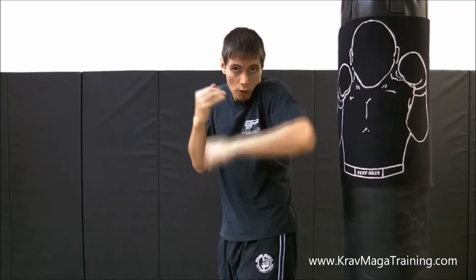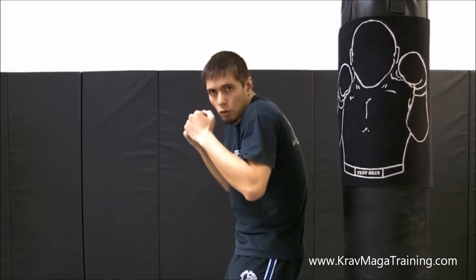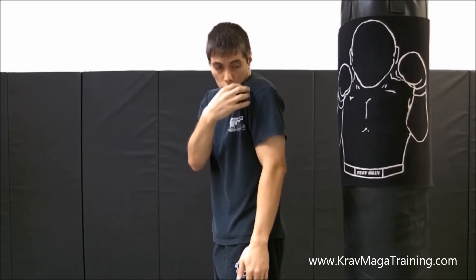In addition to the shoulder coming high, keeping the chin low and the elbow high, one thing I like to do is bend my knees a little bit and get a little bit lower. Because if you stand real tall, it's a little bit harder to keep all that defensive positioning in check. If I crunch down a little bit as I deliver the strike, I'm going to be a lot safer. So when you're practicing, ask your training partner holding the pad to keep an eye on whether you're keeping your chin down and your shoulder up. If you get lax about that, they should remind you.